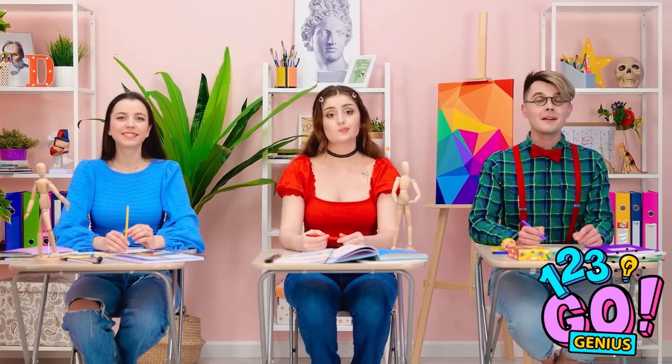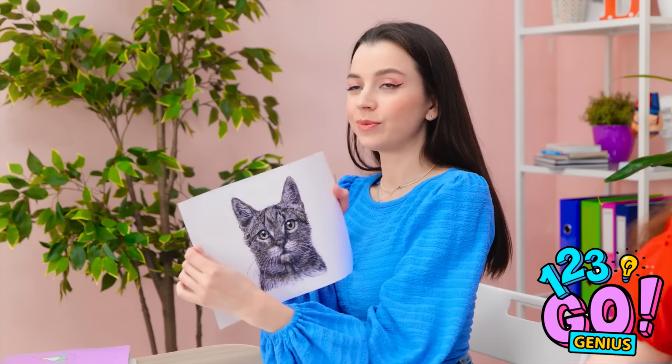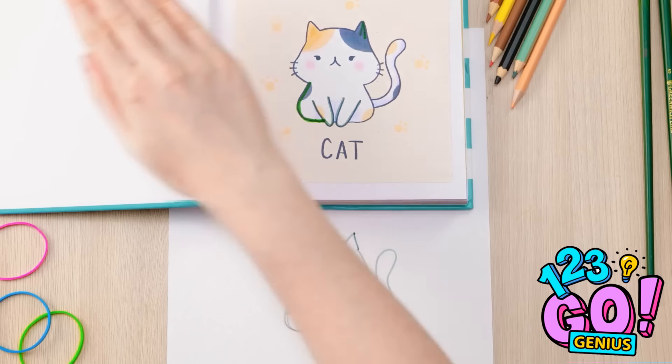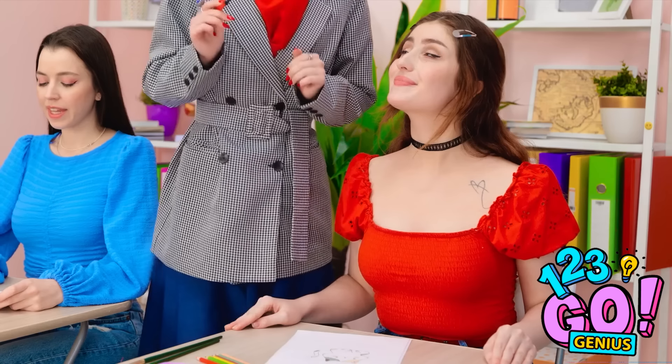I'm so excited for art class! Okay class, today I want you to draw a cat. Look at his cute face! Begin! This is tricky. There's his tail! That's bad. Finished! I was a little rushed, so it's not my best. Unbelievable! Give me that! But you're worth it. I have an idea — this might work! If I wrap the rubber band around the pen, and do the same at the other end, I can trace around the cat in my notebook! It's working! As long as I follow the lines, it's a perfect copy! That looks so good — it's perfect! I'm impressed, Cheryl! Thanks — I'm a natural!